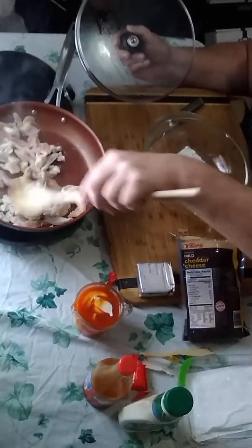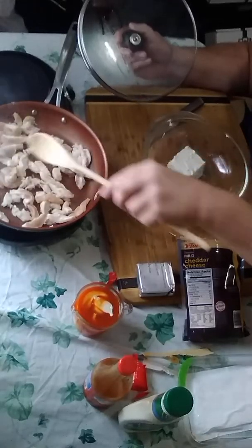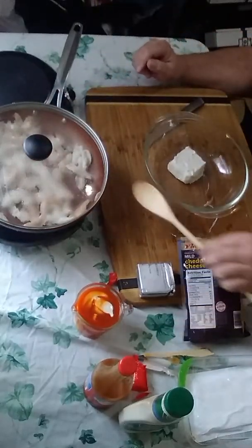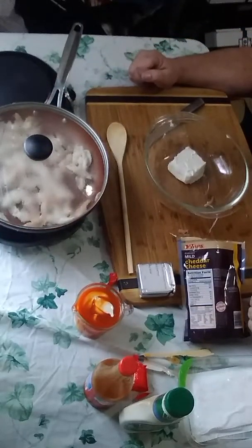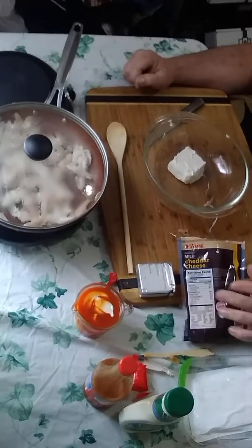I bought little tenders today and sliced them up myself. You need about two cups of chicken, so there may be a little extra. You can also use canned chicken, but I like to cook it up myself.